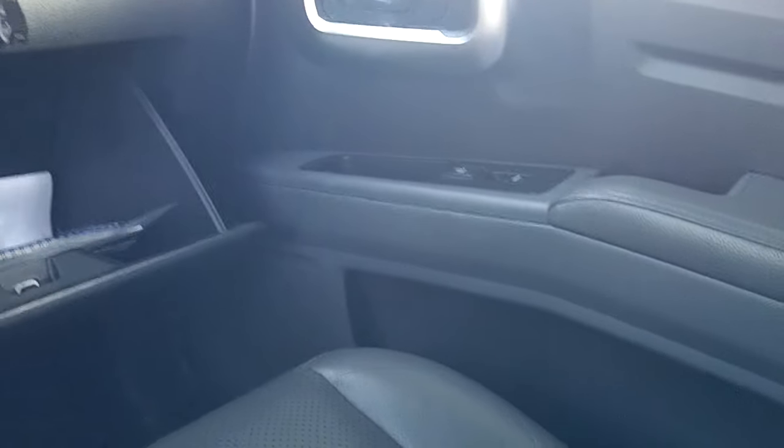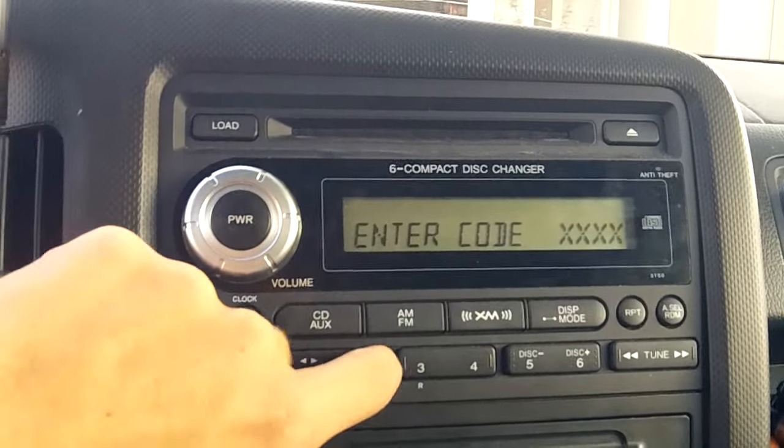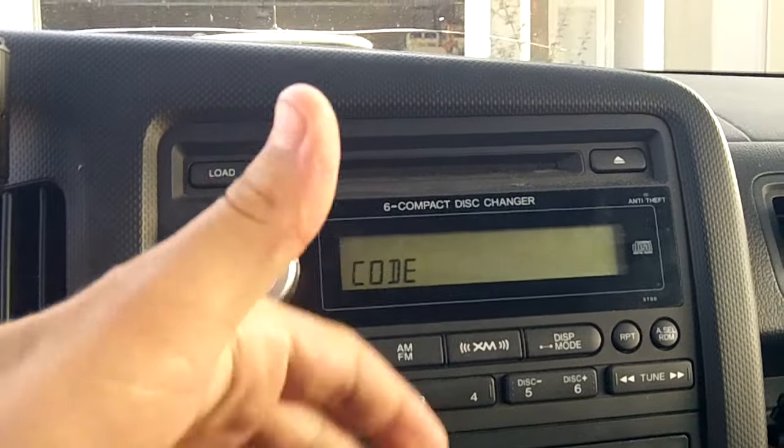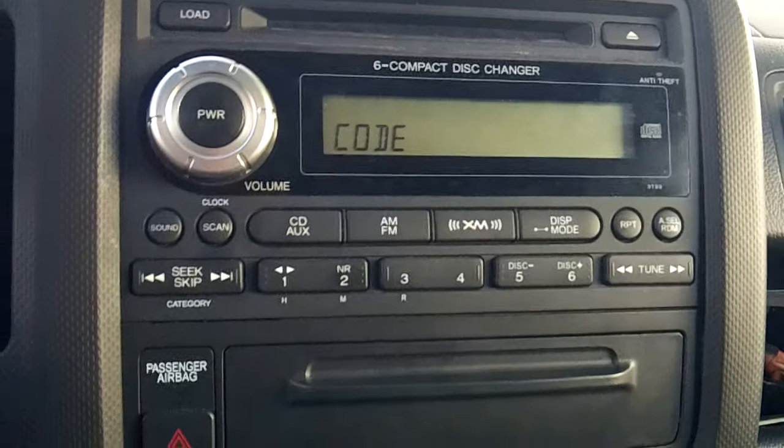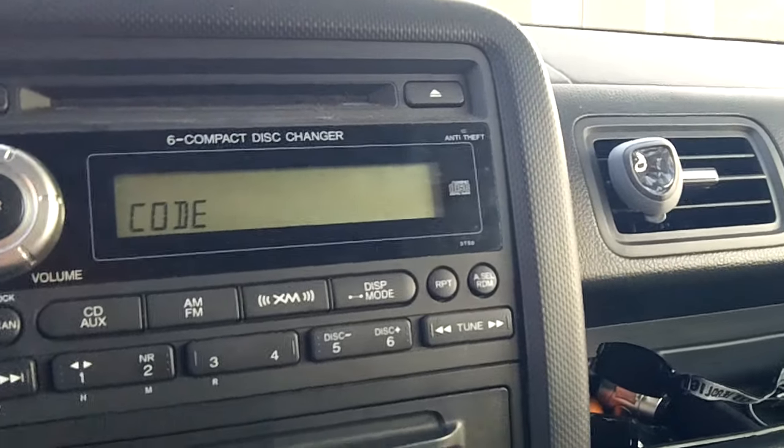So I did find my code, and I will not show you what it is. You get ten tries, and after the tenth try you have to wait an hour before you can try again. So I'm going to try putting this code in — let's see if this hopefully works.